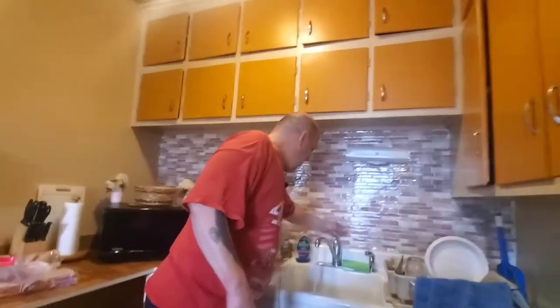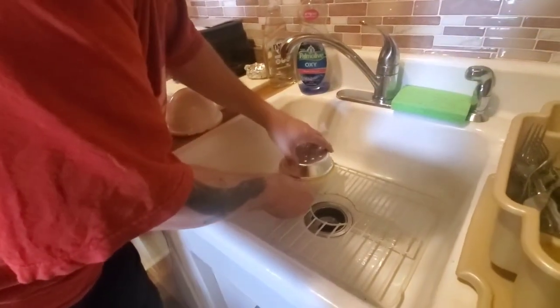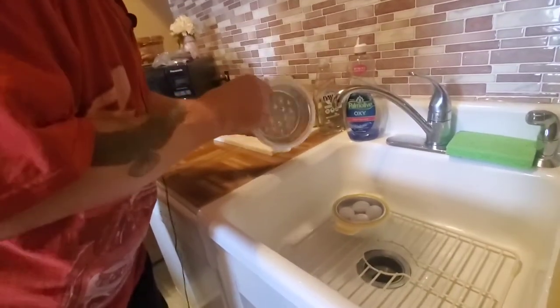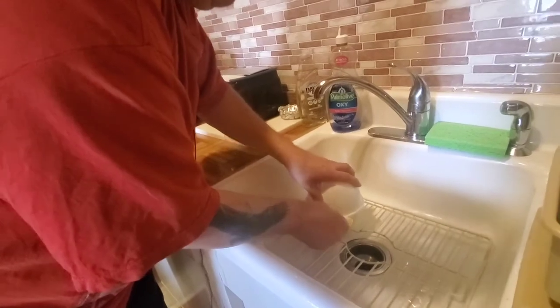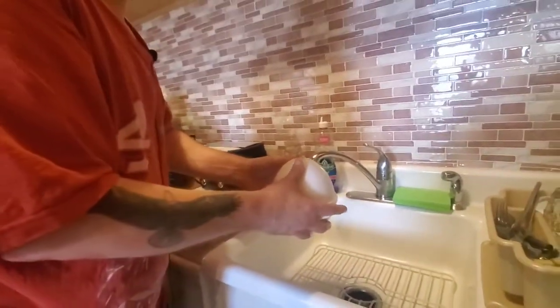Alright guys, two minutes is up. What you want to do is cover this back up. I'll put this back on this side. This is supposed to help you take the shells off hard boiled eggs easier. I'm going to shake it ten times.